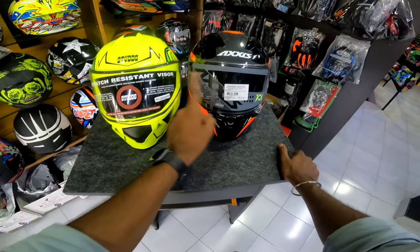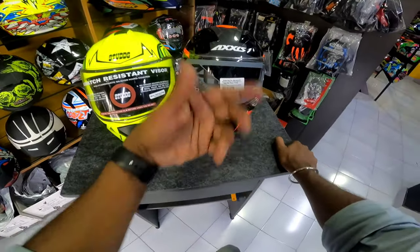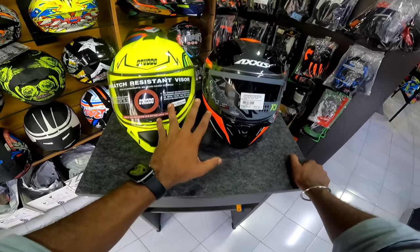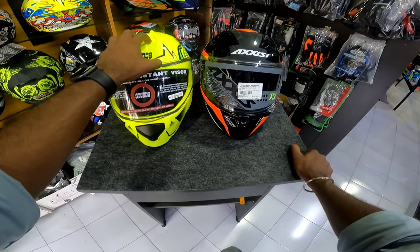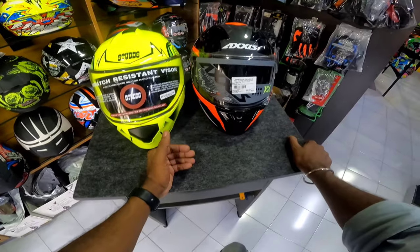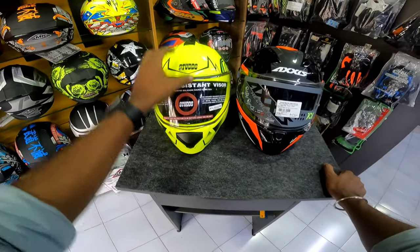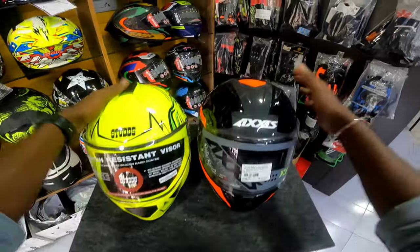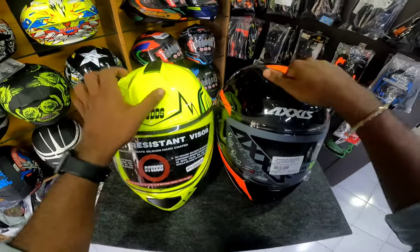The visor is equal on both because we have a dual visor helmet. If you don't have a dual visor, you don't have an anti-fog feature. We have a preference for the dual visor. The air vent is the same as the air-out. When it comes to shell quality, I am a little bit better than the Studs.